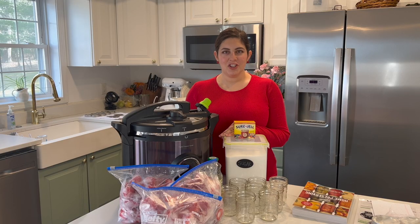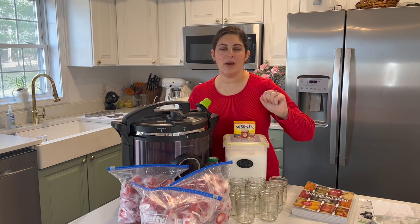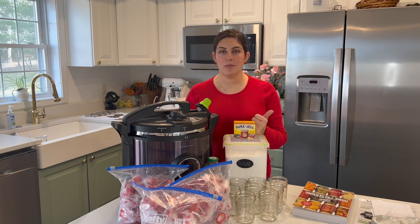Hey guys, welcome back to my kitchen. We're back from a trip to Florida where we were able to pick three gallon bags worth of big red juicy strawberries. Strawberry is my absolute favorite. It was the height of the season in Florida — the picking season typically starts in December and can go until February or March. We were able to do that with the kids and it was a lot of fun. Growing up in Florida, I'm very used to having an abundance of strawberries in the wintertime.